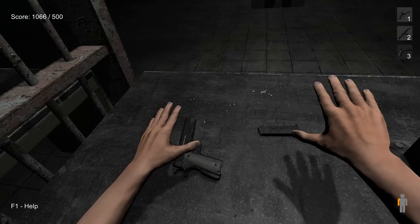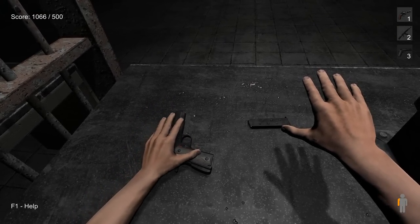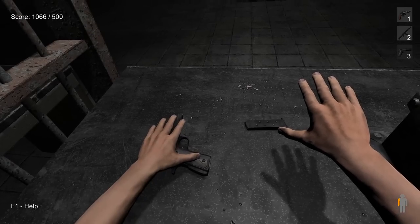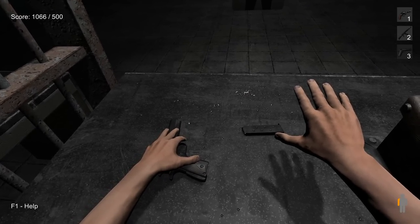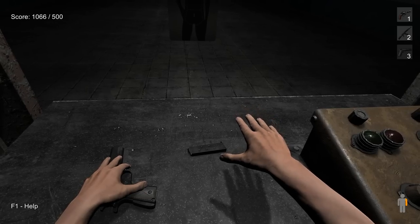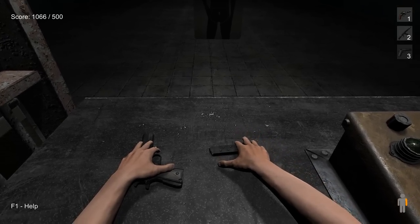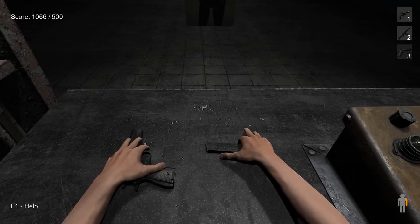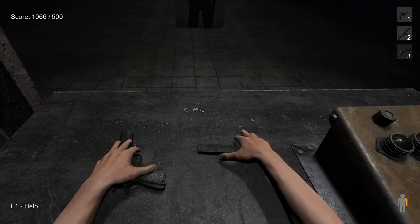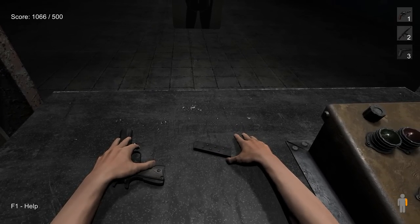You start with the weapon flat on the table. I recommend you use your left hand to grip it, but don't lift it off the table — keep it flat on the bench, but hold it so it doesn't move. Switch to your right hand and move the magazine slightly towards you with your index finger. Just flip it slightly towards you, don't flip it over — just angle it so it matches the angle on the magazine. That's a bit too much; that should be okay.